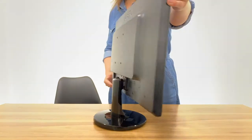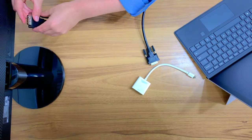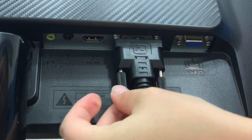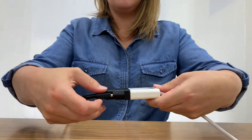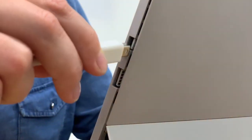The DVI port is usually found at the back of your television, monitor, or projector. The DVI cable plugs in here. Simply connect the other end of your DVI cable into your adapter. Finally, plug the mini display port of your adapter into your personal device.